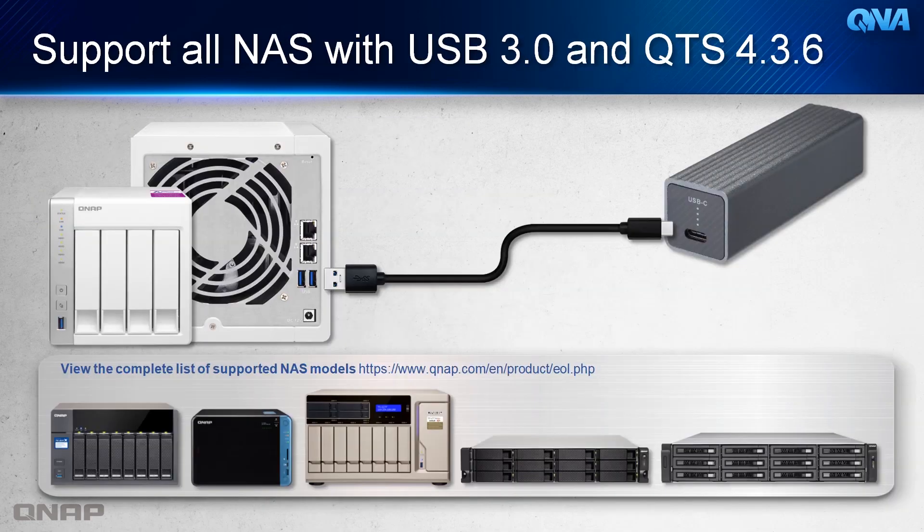The QNA-UC5G1T supports all QNAP NAS with USB 3.0 and QTS 4.3.6 and later. For more details, check the website at QNAP.com and find the complete list of supported NAS models.